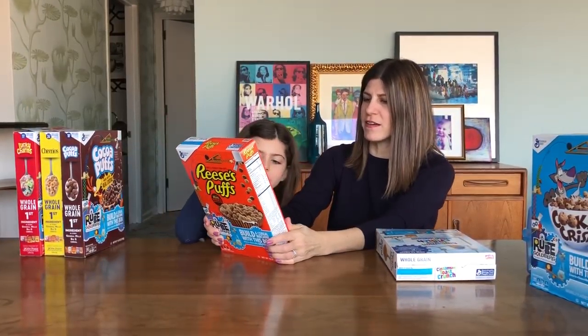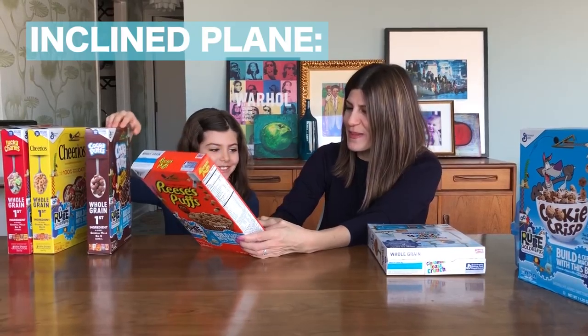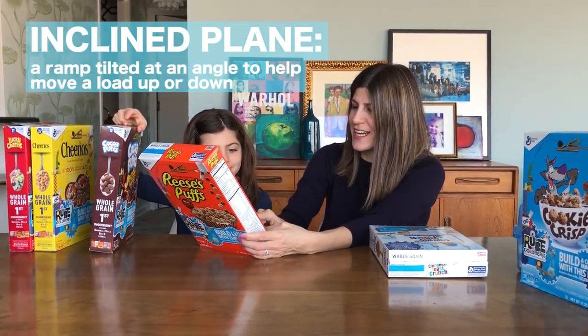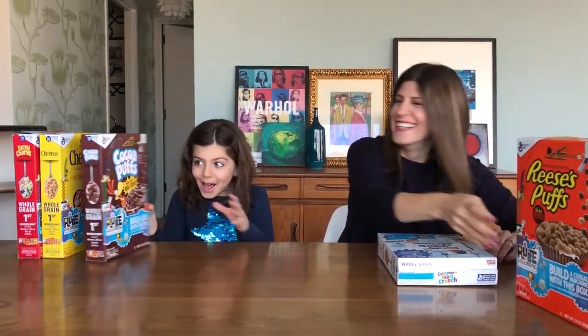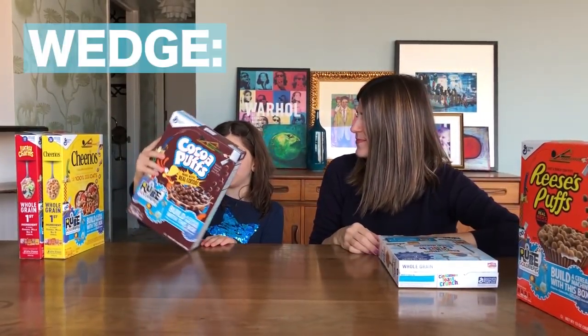On the back of the Reese's Puffs box is an incline plane! An incline plane is a ramp tilted at an angle to help move a load up or down. And then we have Cocoa Puffs, which is a wedge.